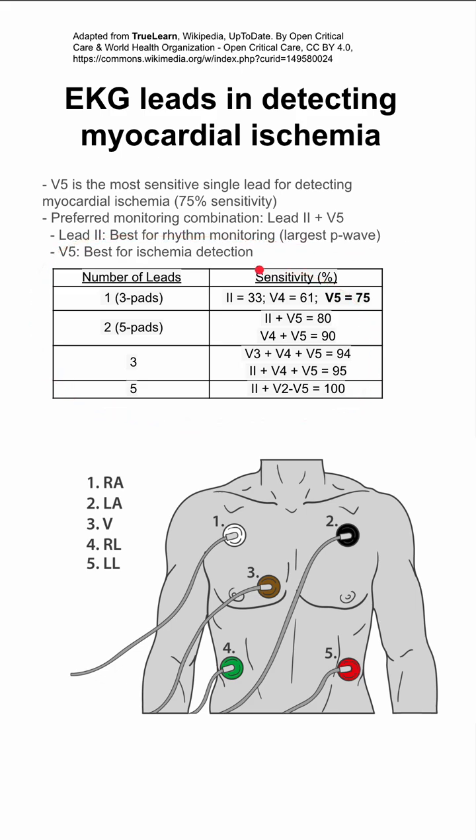This is a table that compiles the sensitivity of detecting myocardial ischemia based on the number of leads you have. As we said, for one lead or three-pad EKG, V5 has the highest sensitivity — better than V4 and better than Lead 2. In the optimal condition, you would have five leads and 100% sensitivity with many more leads. In many situations, you have a five-pad EKG with two leads and can have up to 80 or 90% sensitivity.